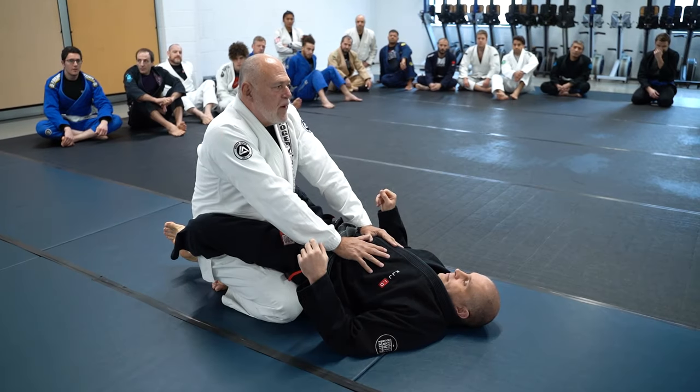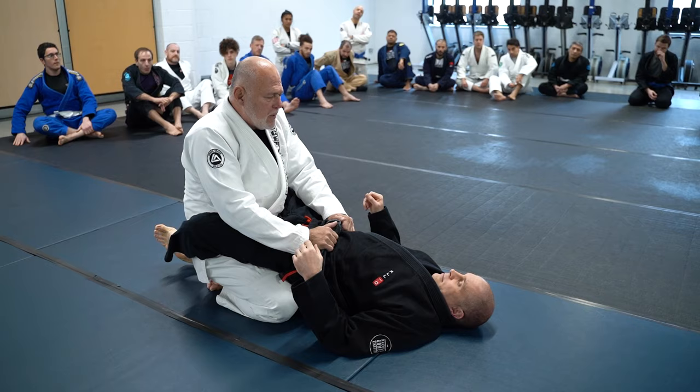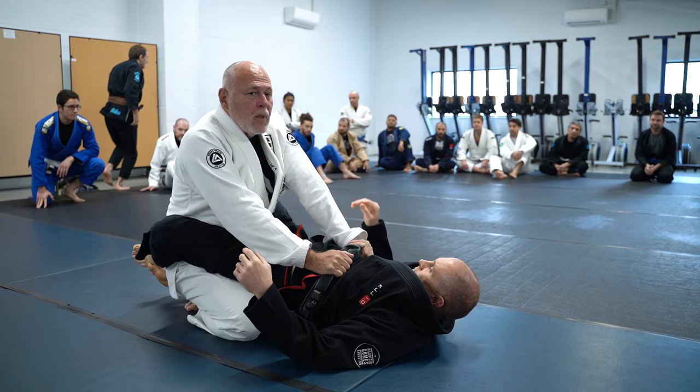It's very, very difficult to open somebody's guard and pass with your knees on the floor. You end up having to stand up. And to stand up with your hands here, he uses his legs, pushes it forward, keep breaking the posture all the time. So there are things to be done to help you stand up.